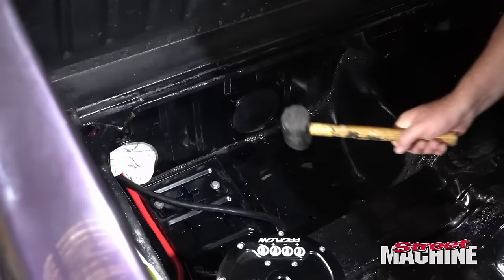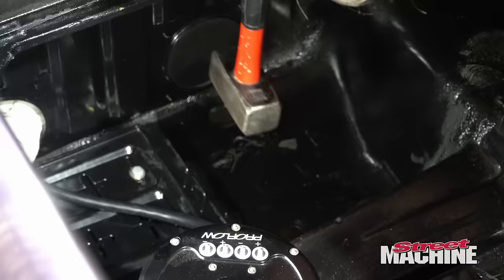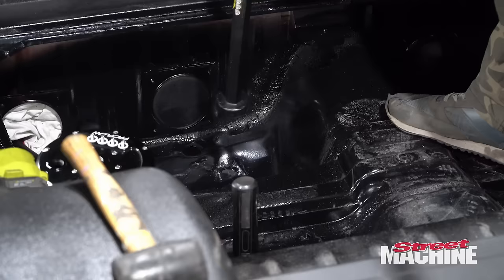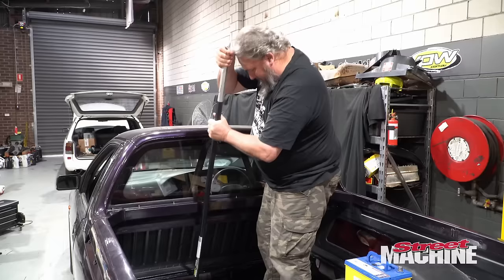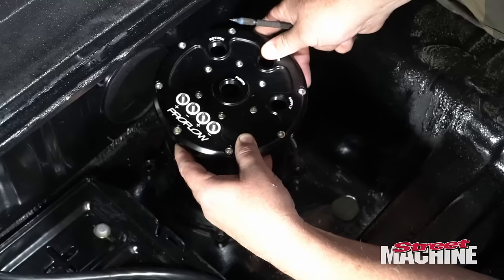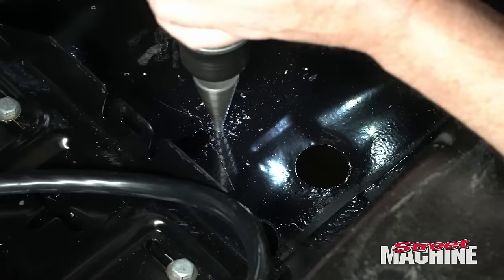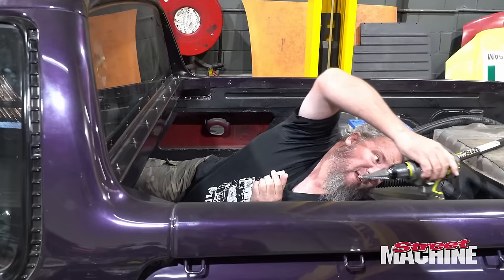Break out the hammer. It's not really heavy enough, and I can't get it with my left. Now we're getting serious. Let's see how that goes — maybe I'll go that way. I think we're in the right spot. Look at that.